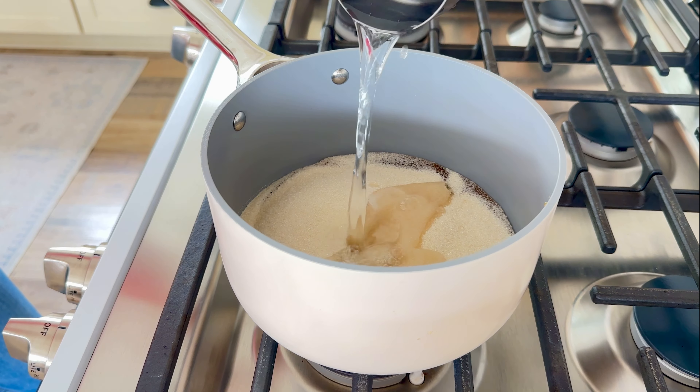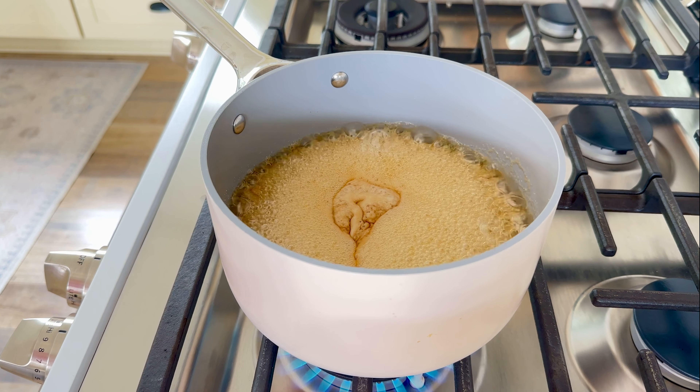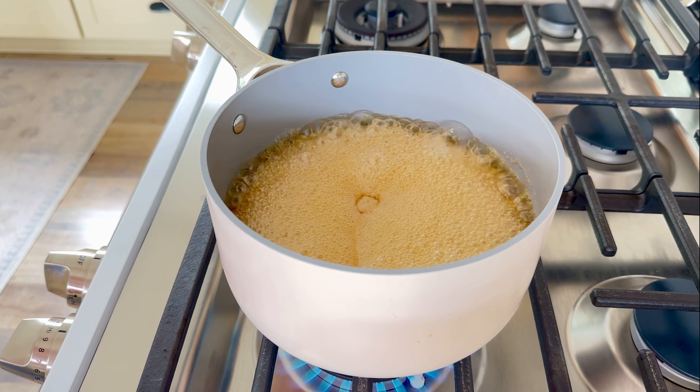Allow the mixture to cook, stirring occasionally. Once the mixture starts to bubble and rise up the sides of the pan, remove it immediately and pour it over the gelatin mixture.